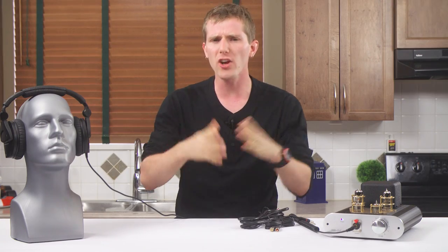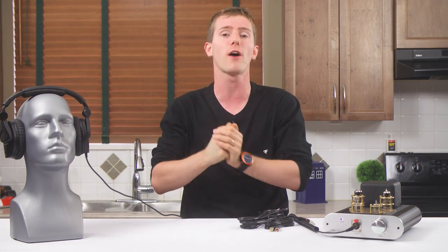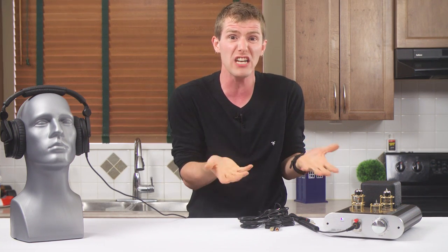Some years back, Chinese tube amplifier companies came crashing onto the headphone amp scene, offering impressive specs and features at prices that traditional audio companies were simply nowhere near — if you wanted something with similar performance and inexpensive worldwide shipping. But all of the usual questions must be asked when buying something from China before investing your hard-earned dollars, because they're still not cheap.